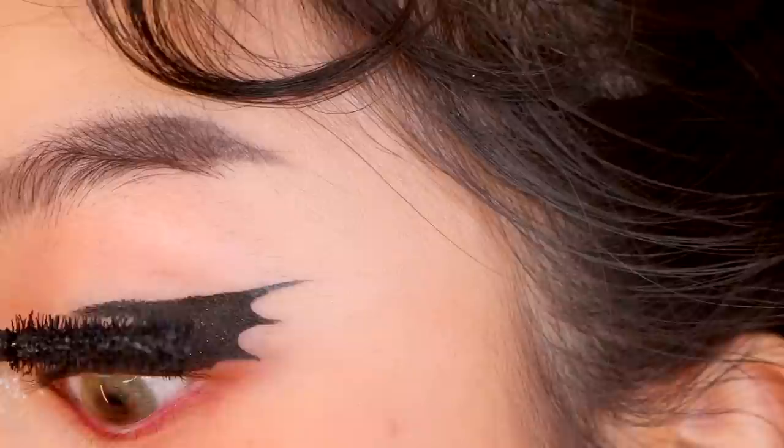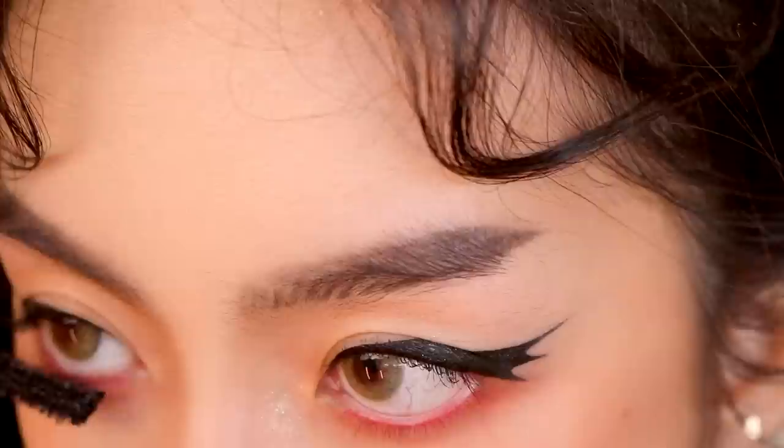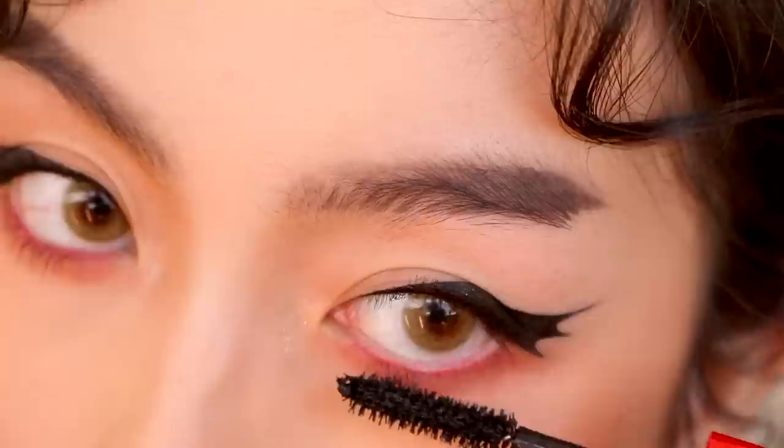Let's curl our lashes and apply mascara. I'm using the So Fierce Big Bad Lash Mascara, which I think is the best drugstore volumizing mascara for sparse lashes. I rarely use volumizing mascaras because they're usually too heavy for my lashes, but this works so well for me.